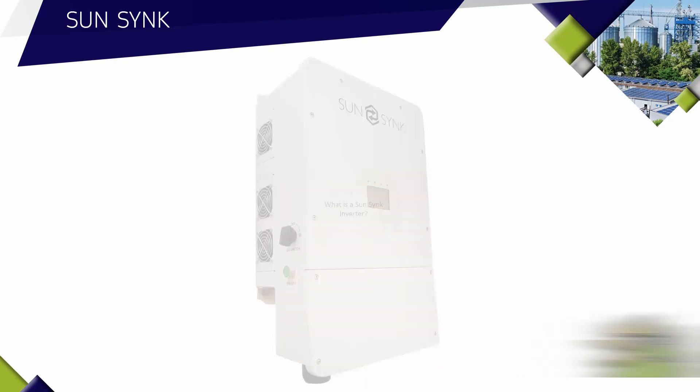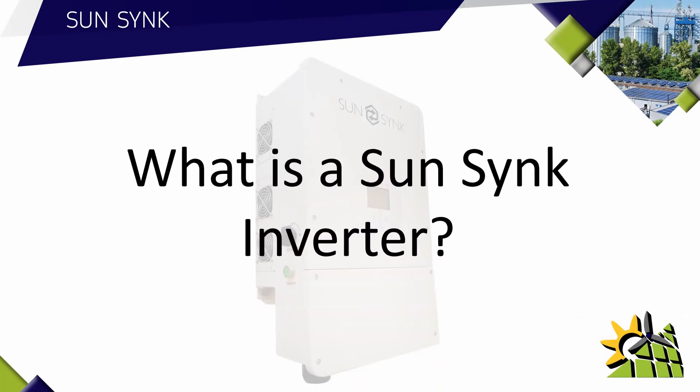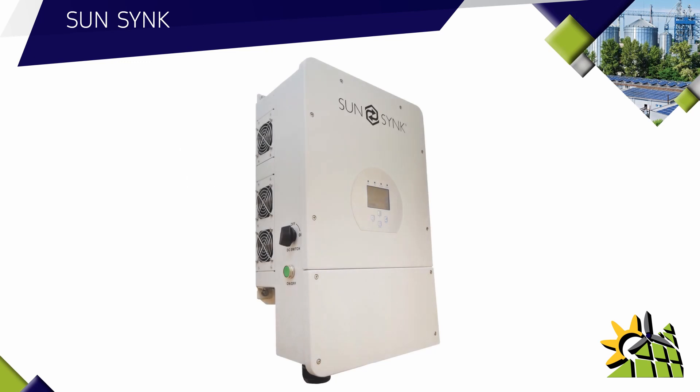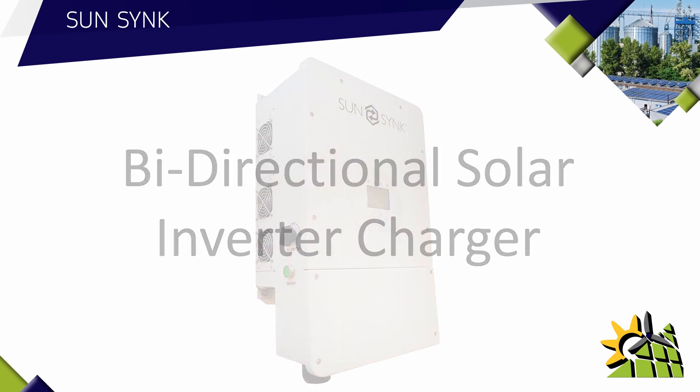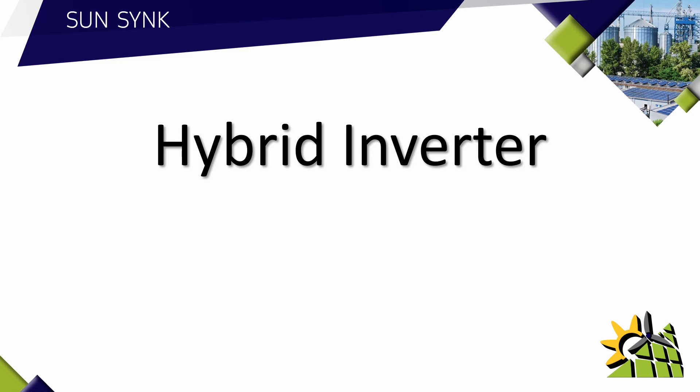What is a SunSync inverter? A SunSync inverter is best described as a bi-directional solar inverter charger. In some circles this inverter is also known as a hybrid inverter, but the term hybrid inverter is very confusing as there are several different definitions for a hybrid inverter. When a client requests a hybrid inverter, it is best to ask which features they are looking for in that inverter.